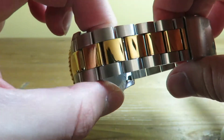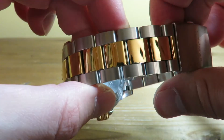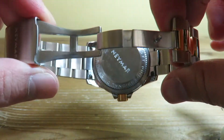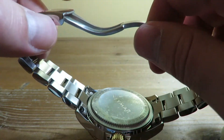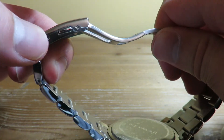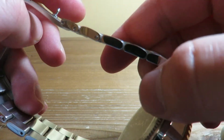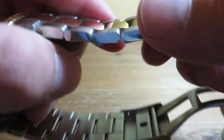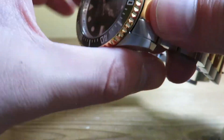Now getting to the bracelet — we have a solid bracelet with gold-plated center links and brushed links on the outside. The clasp says Namar, has two buttons, and features a nice milled design — something you don't often see at this price range. There are also two micro adjustments, solid end links, and the bracelet uses a pin system rather than screws.